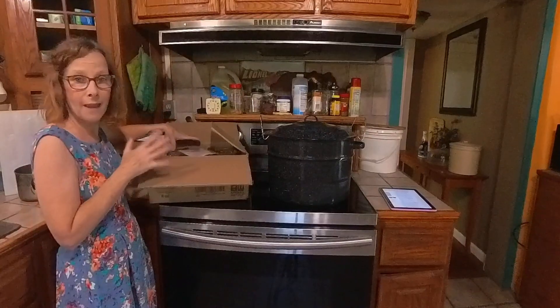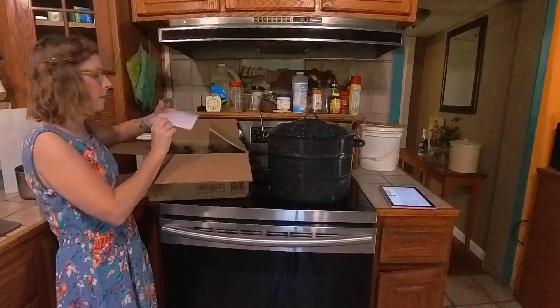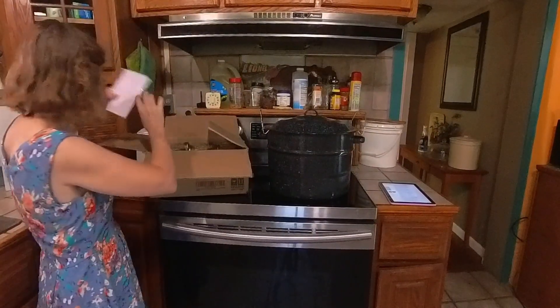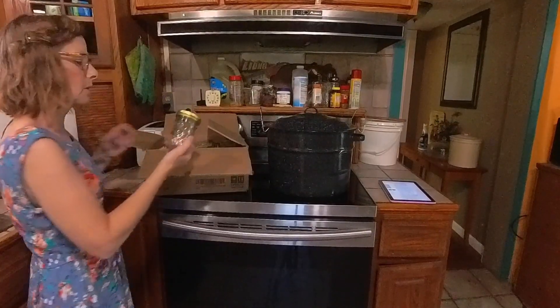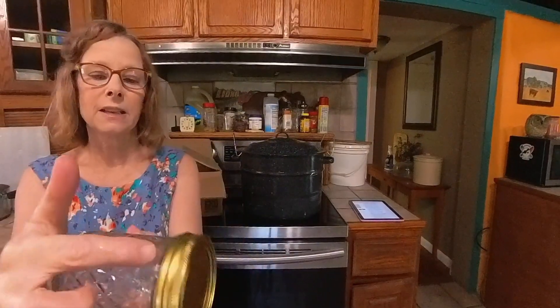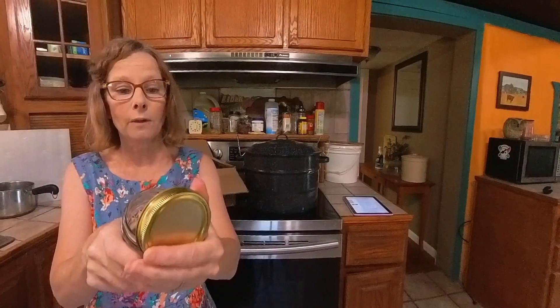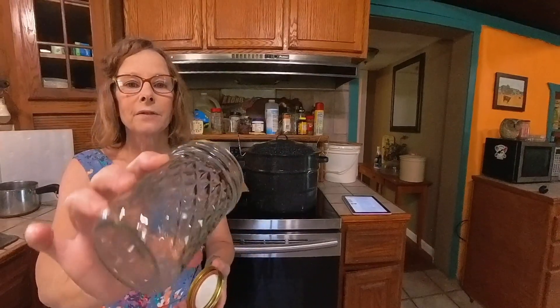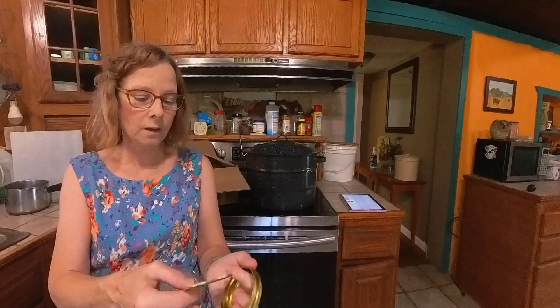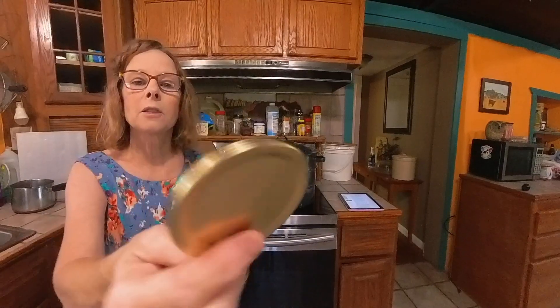So you get 24 eight-ounce mason jars and they come with labels — here's one of them right here. They have a nice quilted pattern on the jars and an area where you could place the label. With this box you get 12 of the gold lids and also 12 silver lids.